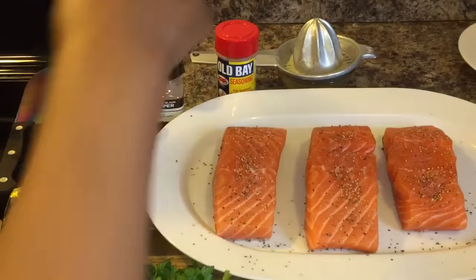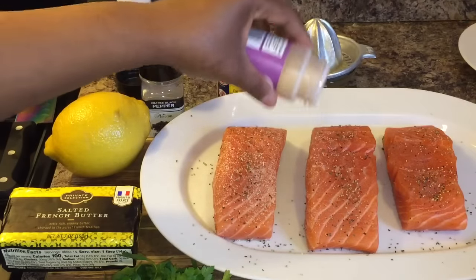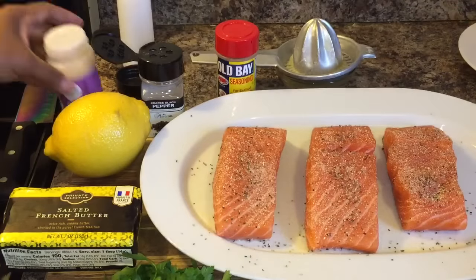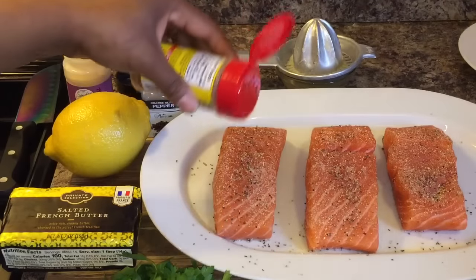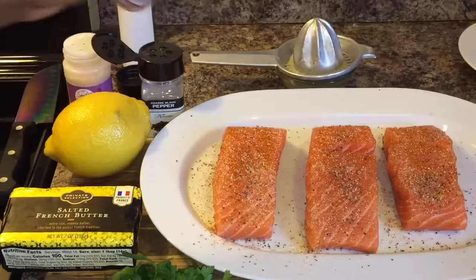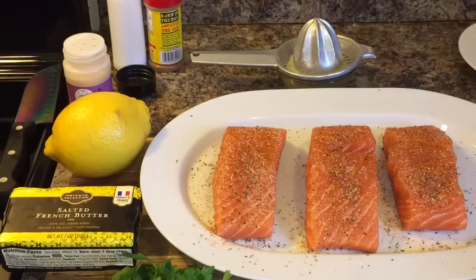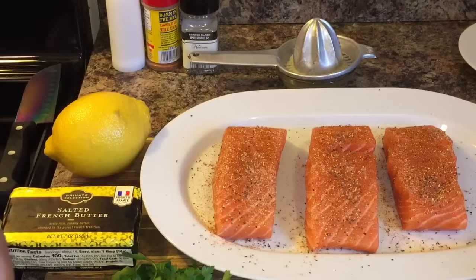Next, put some garlic powder in there — try to get the sides. Just like so. And then I like to go in with Old Bay seasoning. Old Bay seasoning is so beautiful and tasty on salmon, trust me. Get some Old Bay on there, just like so. I'd like to let this sit on the salmon for at least five to seven minutes before we cook it. I've let my salmon sit out of the refrigerator for 25 minutes to take the chill off.